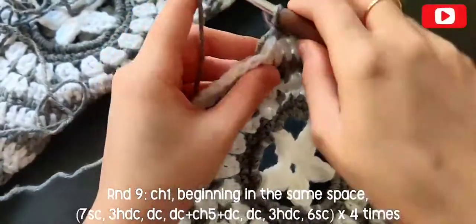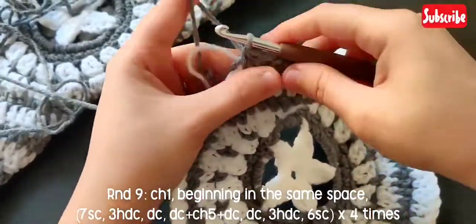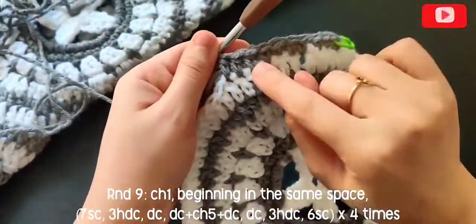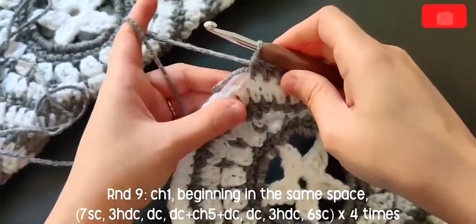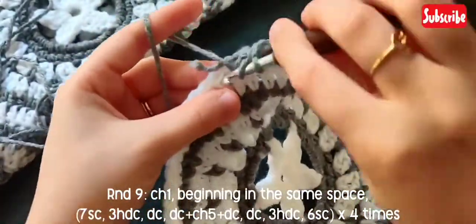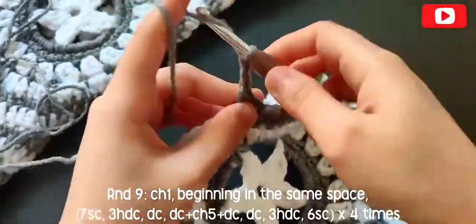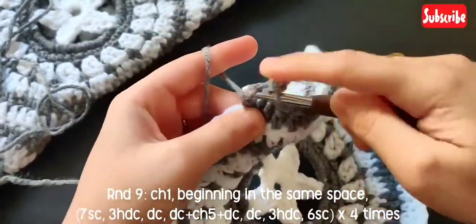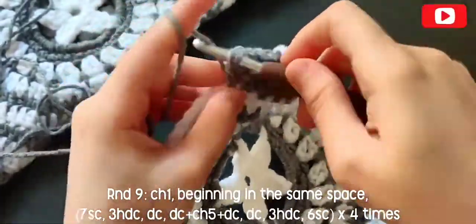Now in the next three stitches go ahead and make three half double crochets — so seven single crochets and three half double crochets. Now in the next stitch make a double crochet, and in the next stitch make another double crochet.